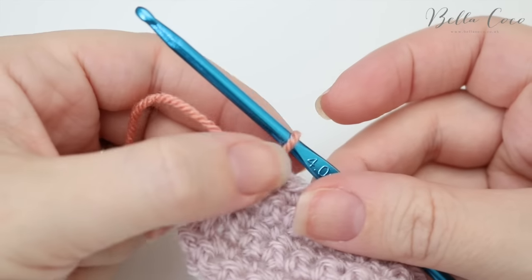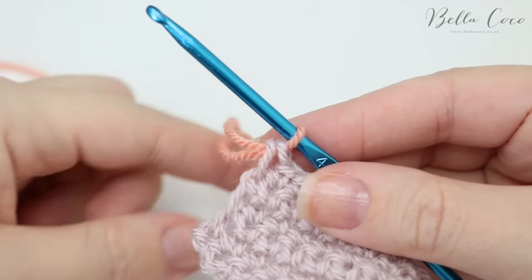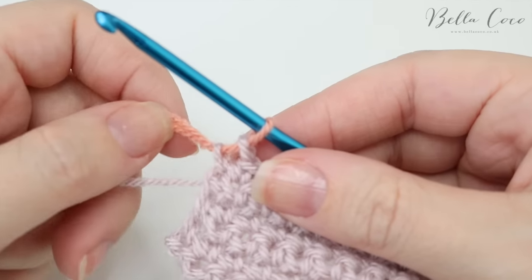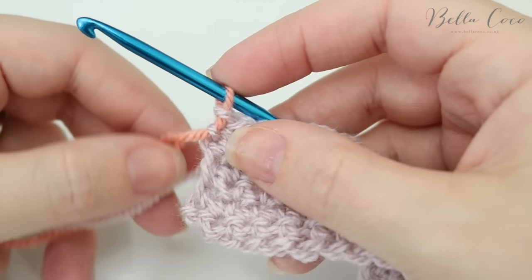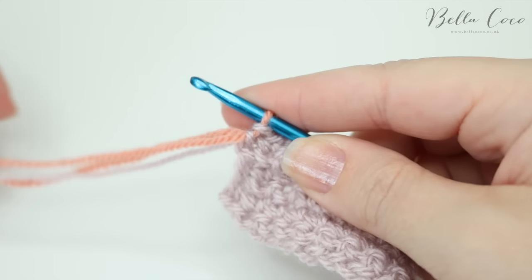At this point you can see that the stitches are fairly loose, so what you want to do is pull down on your original colour — you'll see that just pulls it nice and tight — and then you're also going to pull down on your new colour. Do a bit of both to pull those stitches down as close to the work as possible.